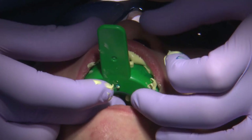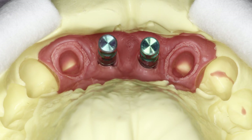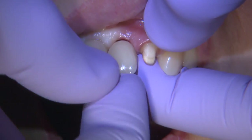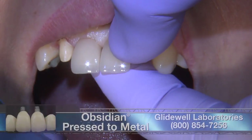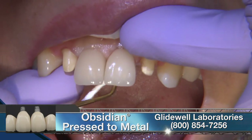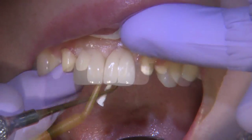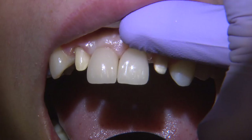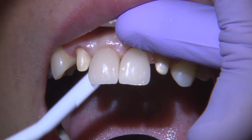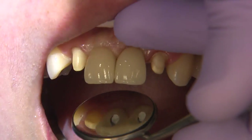I can actually go directly to the fabrication of the final restorations. Now, one of the restorations I've found — where a patient and clinician would prefer a porcelain-fused-to-metal type of restoration — the Obsidian to metal has been extremely aesthetic. I found it to be very acceptable in terms of the final results. And in this case, that's exactly what I prescribed for my patient: Obsidian to metal restorations for both the implant restorations and the laterals which were on natural teeth.